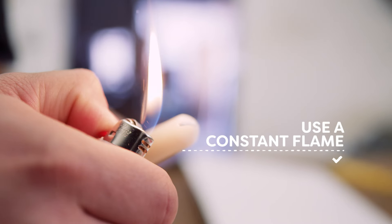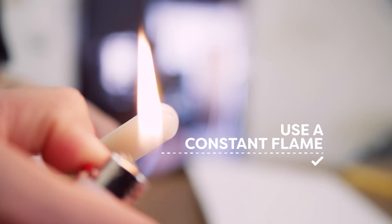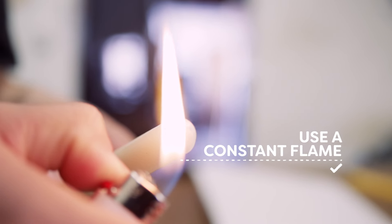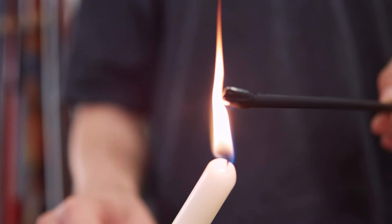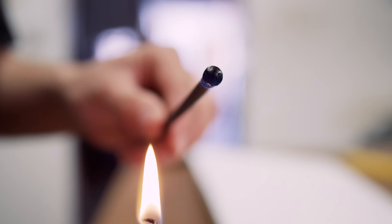Now, light an everyday wax candle and place it nearby. When working with P-TEX, it's easier to use a constant flame than a lighter. Take a stick of P-TEX and hold it in the flame until it glows blue and then sets alight.